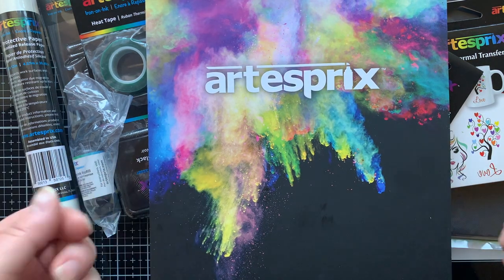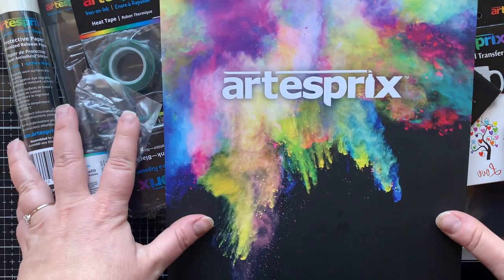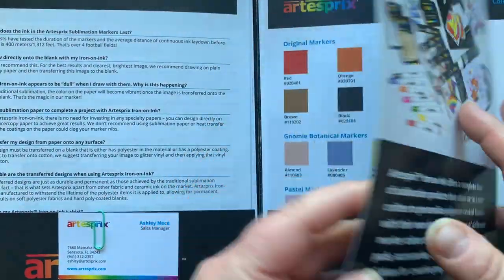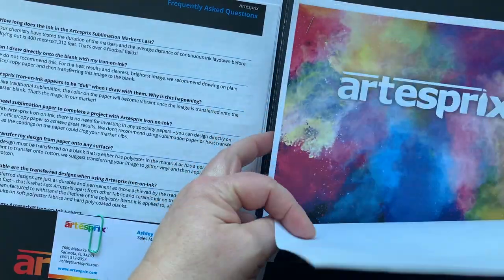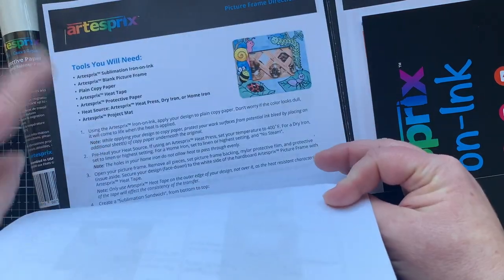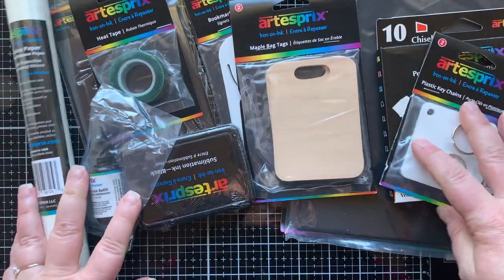Sublimation normally works when something is printed with a specialty ink, and that image then feels like it's part of the surface — it's not raised up, it's not anything you can feel. So they sent me a whole bunch of stuff so I could try this out with their products that are made for crafting and try something new with my stamps. They sent me a bunch of directions, helpful tips, project ideas, and things to do sublimation.